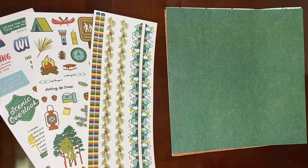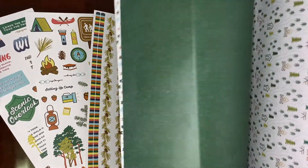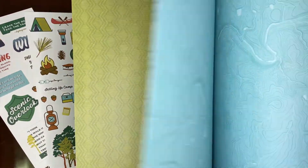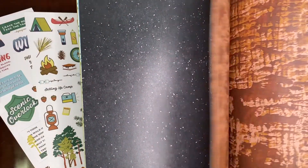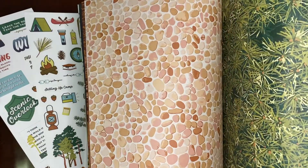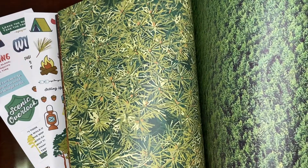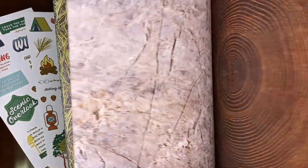I'll run you through the papers really quickly. I showed you the cover sheet but I've got some camping here, just some greens and blues, Bryce Canyon, Grand Canyon — any of those stick out for me. This is great for my ziplining pictures; anything outdoors, these are really great.